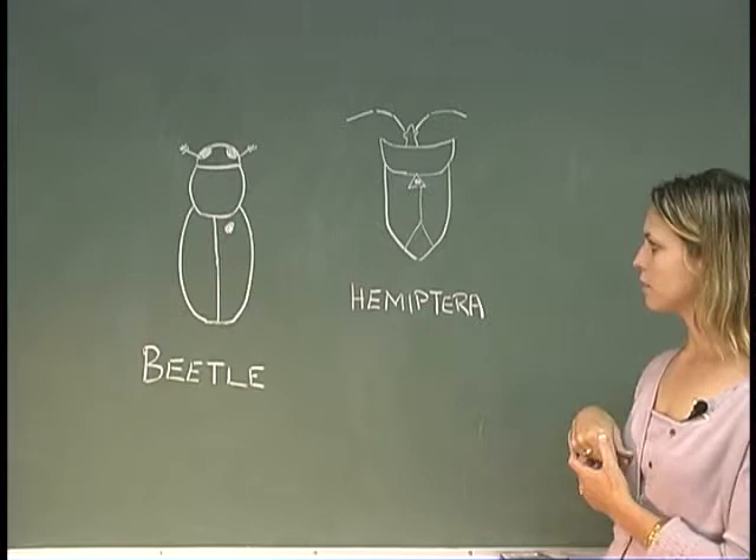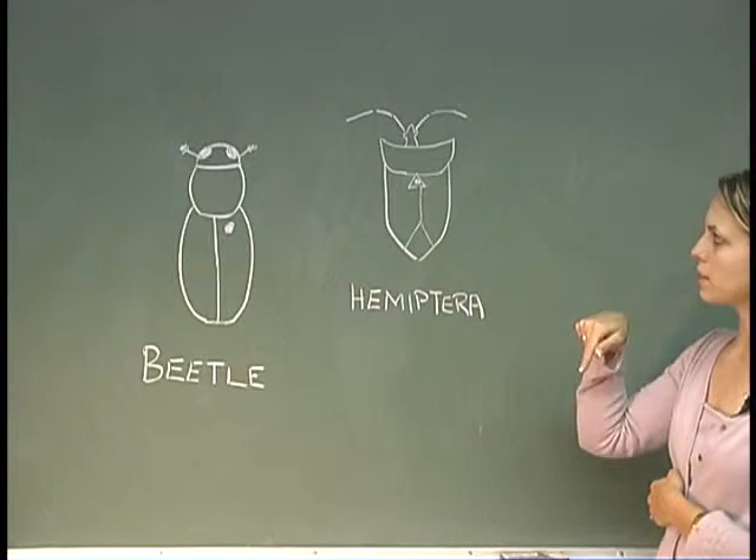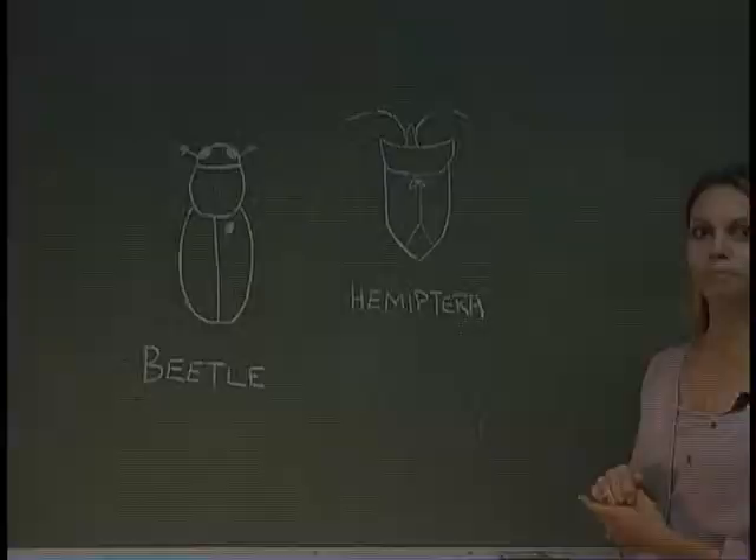Moving on to the true bugs, the pin goes right through the scutellum, though in some textbooks it says just to the right of the scutellum.